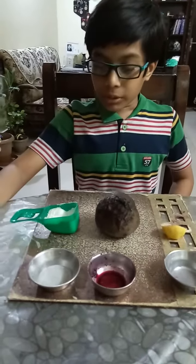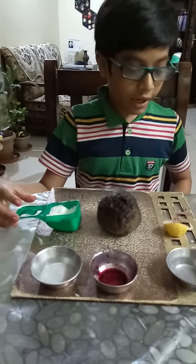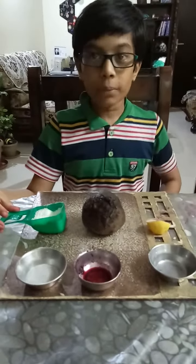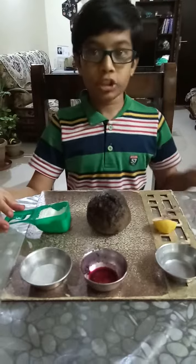I have taken detergent powder and lemon juice for testing whether they are an acid or a base. So let's get started.